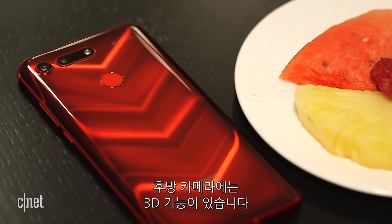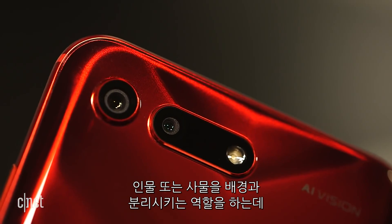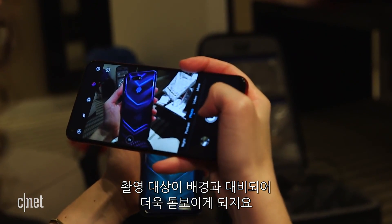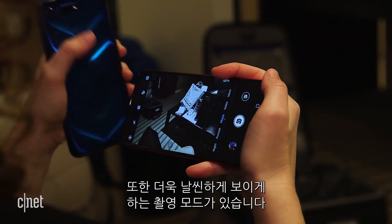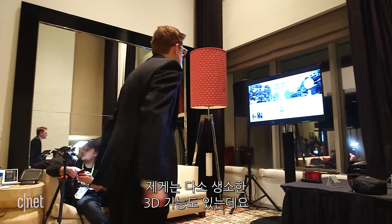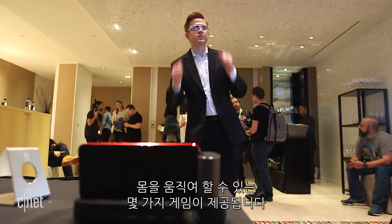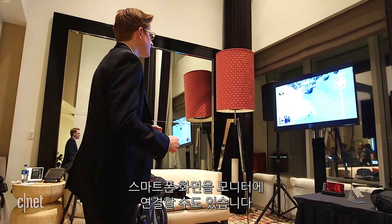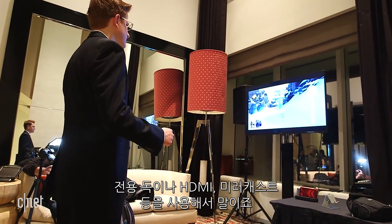The rear camera is billed as having 3D capabilities that can separate the subject — the person or thing that you're shooting — from the background. That means the subject and the background can be treated differently. So there's one mode that will let you slim somebody down when taking a photo. There's another 3D feature that's a little confusing, but bear with me: if the camera is pointed your way, you can actually use your body to control a compatible game — in this case, a skiing game. The phone also has to be connected to a monitor through a dock, HDMI cable, or Miracast connection for this to work.